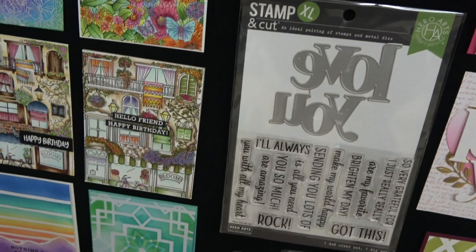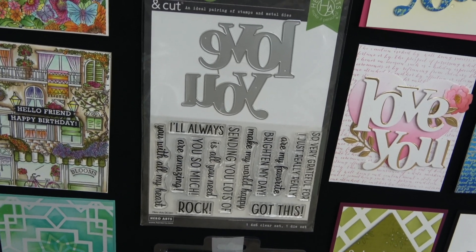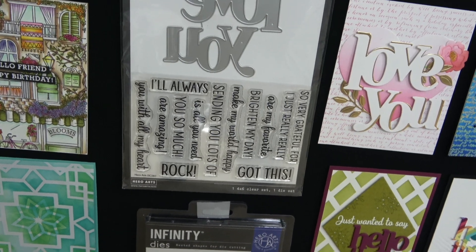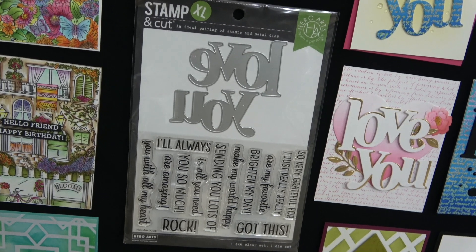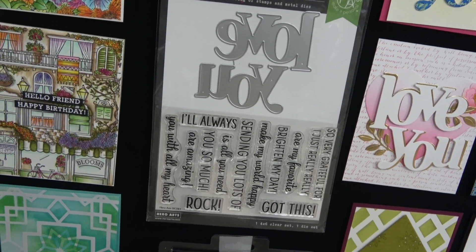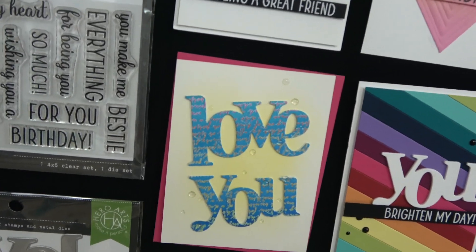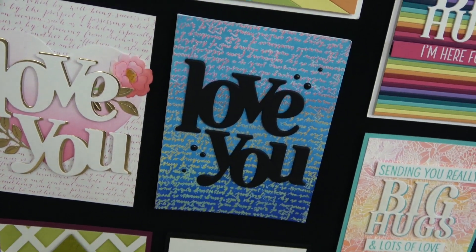The next Stampin' Cut XL is called Love You Stampin' Cut XL. The 'Love' and 'You' are nice and gigantic — a great size to be the main element on a card. Messages include: 'Very Grateful for You,' 'Love You,' 'You Are My Favorite,' 'You Got This,' 'You Make My World Happy,' 'Sending You Lots of Love,' 'I'll Always Love You,' 'Love Is All You Need,' 'You Rock,' 'Love You So Much,' 'You Are Amazing,' and 'Love You with All My Heart.' You can see the creative team used that script background combined with the Love You stamp.